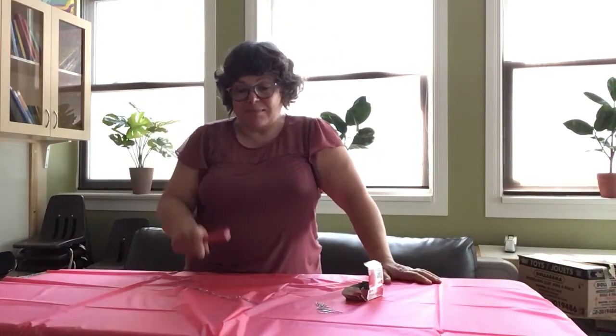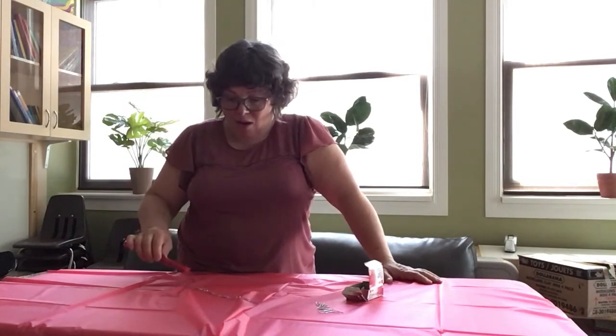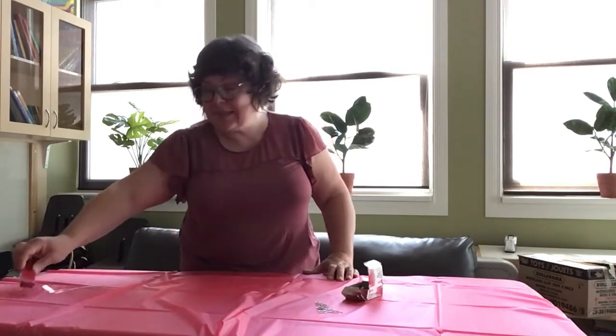I'm gonna make a snake. Because my snake is made out of metal, I'm gonna see what happens. Oh, it's sticking! I'm gonna grab and try to make a snake — oh, it's all getting together!